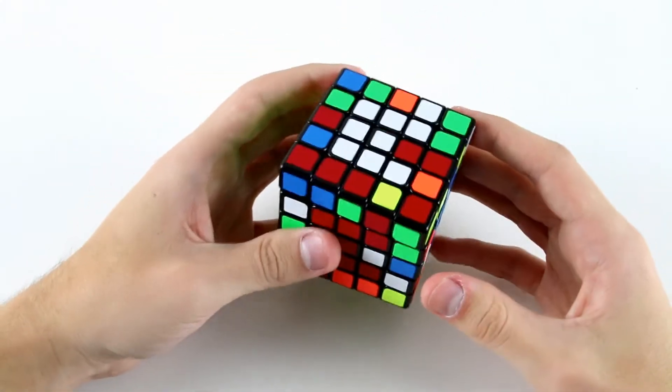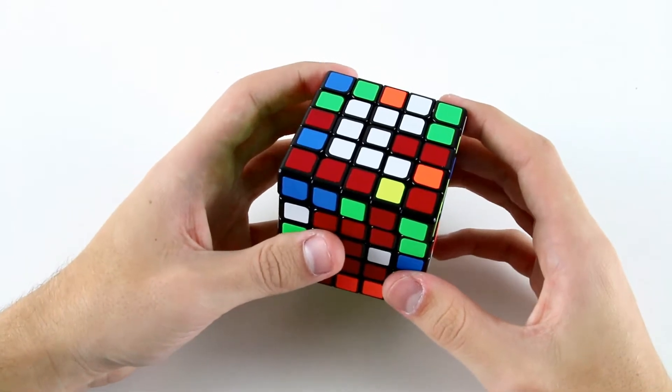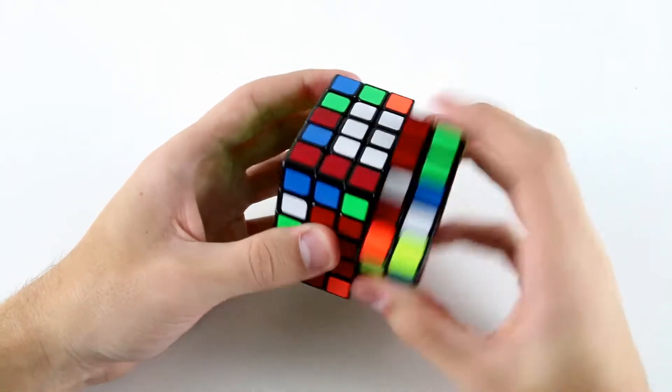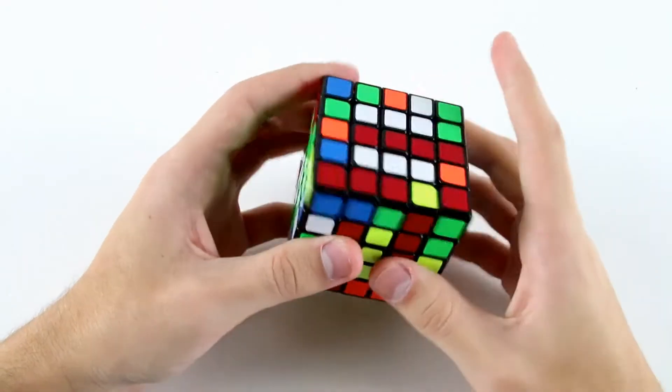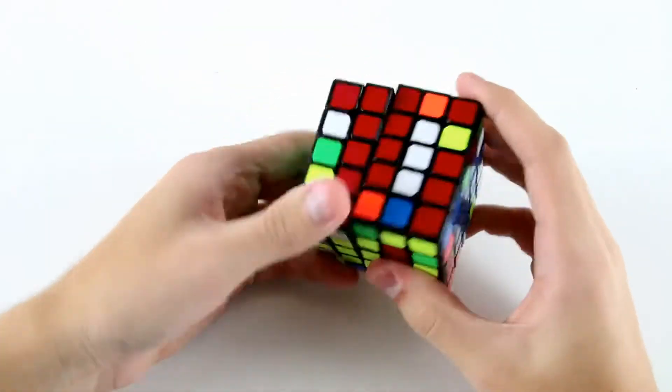So I'll solve it like that, and then for this last center I can do something like r u prime slice u r prime u prime and then probably slice back.